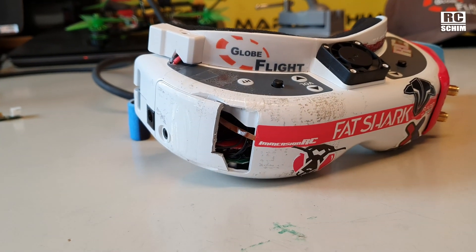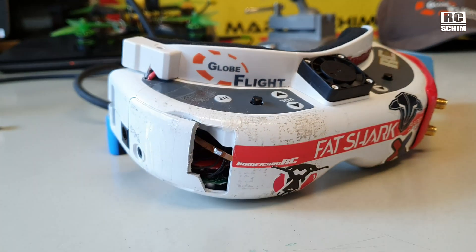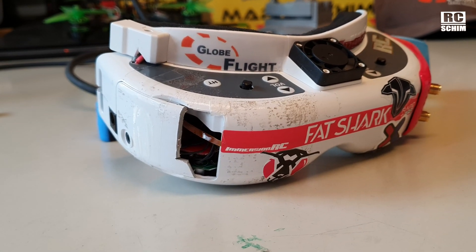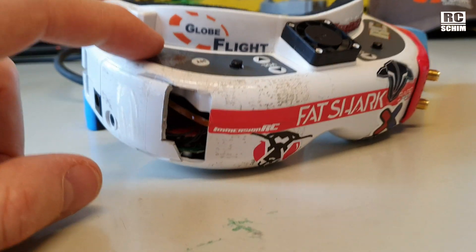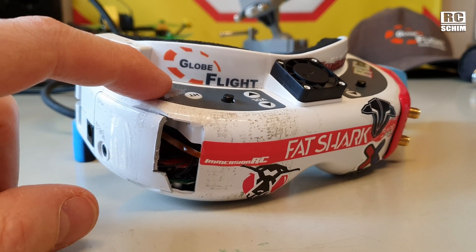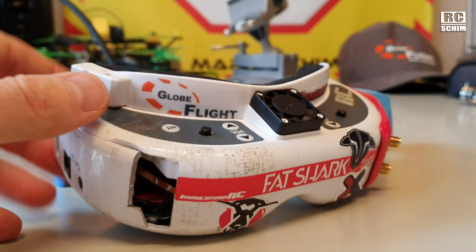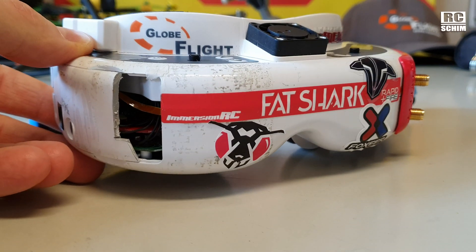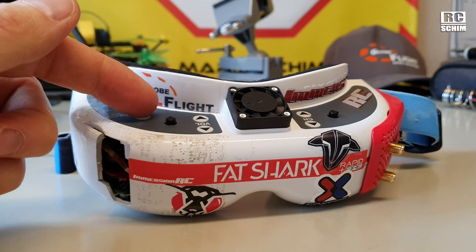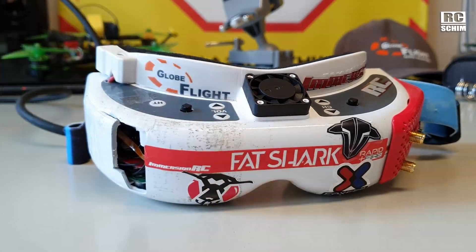I've hidden it behind this little box here. I had to do some work on the goggles for the last diversity mod too, so I just need a few more stickers, but they still hold up pretty well. That really speaks for Fat Sharks — you can modify them even with DIY skills at my level and you can't break them easily. They're nice and easy to repair and work on, and I've had many hours of flight with them, so it definitely makes sense spending a little extra on good quality goggles.